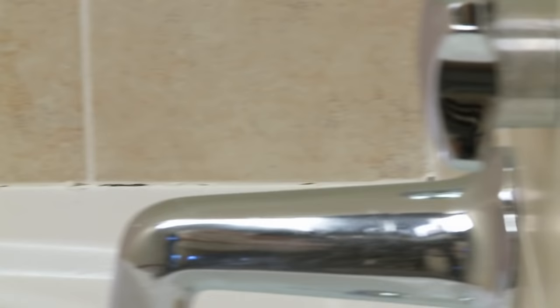The homeowner is tired of dealing with the mess and odors around her tub. She decides to use Magic Wall and Tub Sealer Trim. It's important that surfaces be clean, dry, and free of oil or grease. First, remove all loose, protruding, or mildewed caulk.